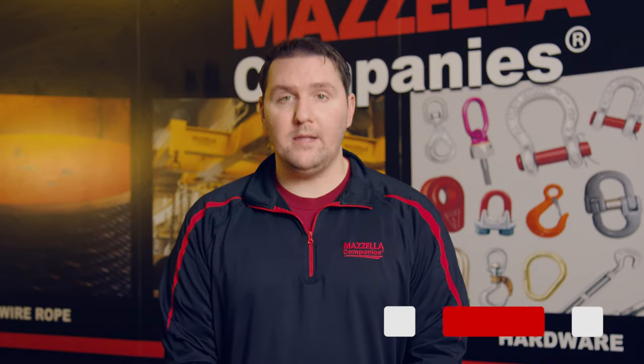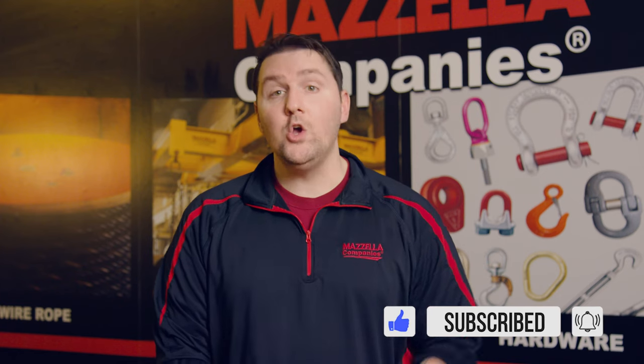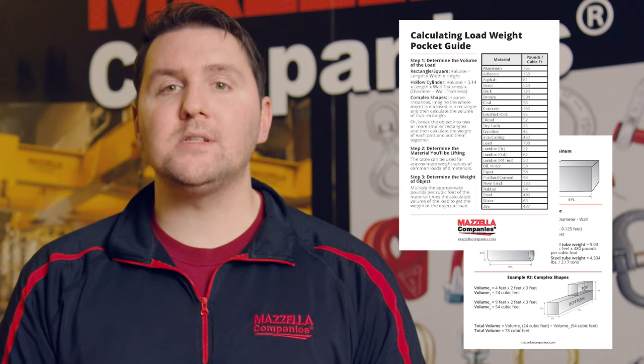Hopefully this video was able to give you a better understanding of the different lifting slings that are available to you. Using the wrong lifting sling can lead to damage to your equipment, your facility, and most importantly, to the people that work for you. So when writing your lifting plan, make sure you're taking time to consider all of the factors that affect your pick. In addition to choosing the correct lifting sling, it's also important to know how to properly calculate the weight of a load and factor that into your lifting plan. We put together a load calculation pocket guide for quick reference, and if you've never calculated the weight of a load before, you can click the link to watch a walkthrough of different formulas and examples. If you're having trouble determining what lifting sling is best for you, don't hesitate to reach out to any of our lifting specialists here at Mazzella Companies. For all of us at the Lifting and Rigging Channel, thank you for watching.